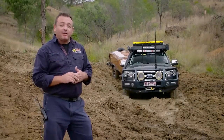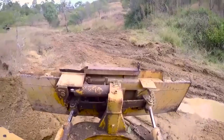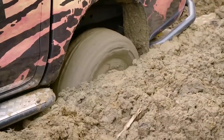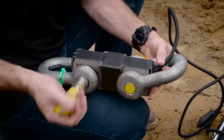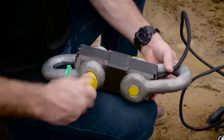The team at TJM have come out to one of their favourite testing facilities. They've had the owner come out and help prepare the ground with his bulldozer to make it especially boggy. So what we're going to do now is set up for a fairly standard snatch-strap recovery. We are also going to add in a load cell to measure the force placed on the recovery points in order to get this vehicle free.